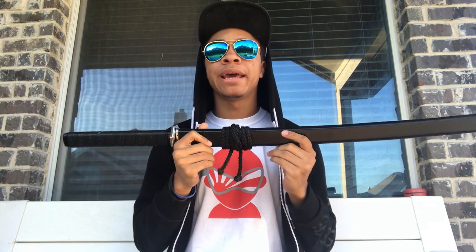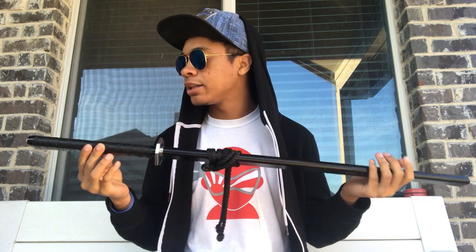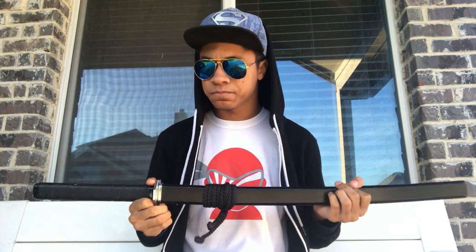With that said, what we're going to be reviewing today is my sword that I got from them a little bit ago. I've had this for only a couple of months, and I have been putting it through the ringer — as you can see, it's the sword I've been using in the majority of my videos.